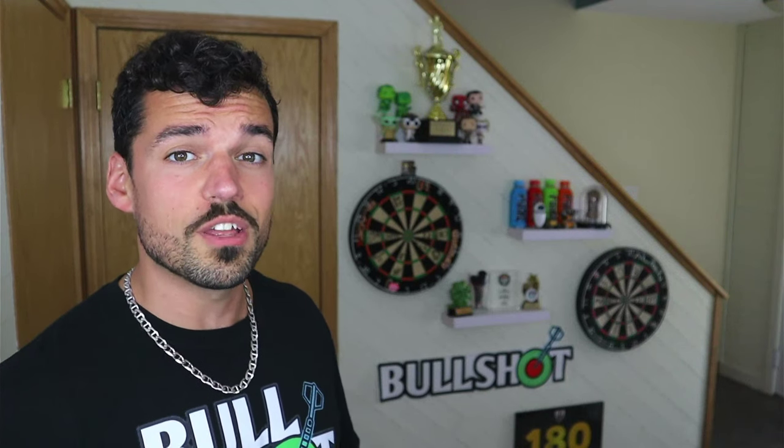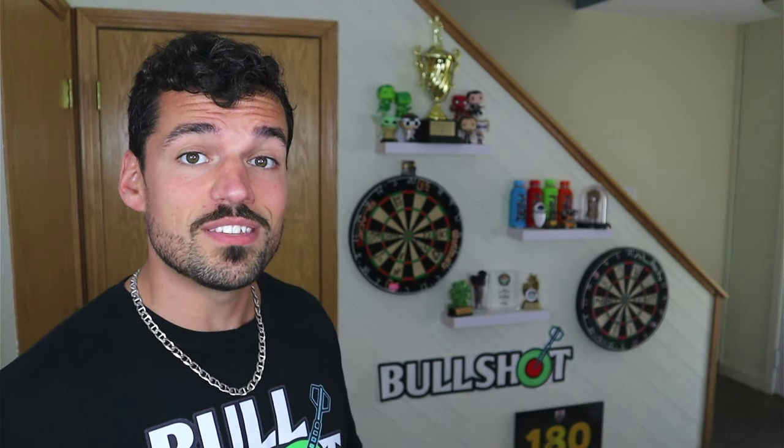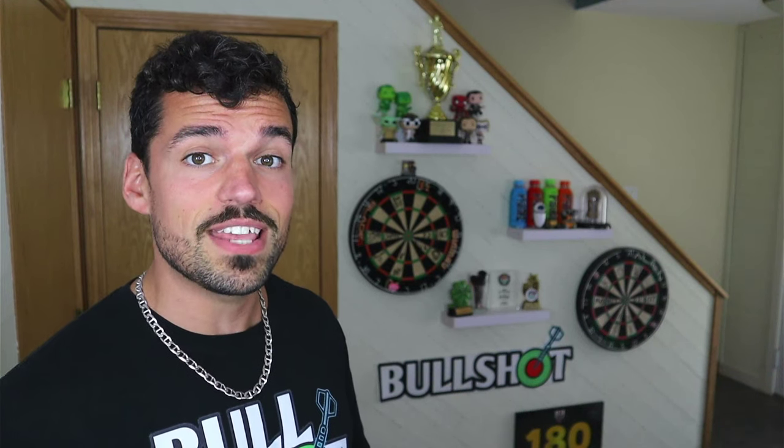Welcome back to Bullshot Darts. Have you ever gotten the feeling that you forgot how to throw your dart? Don't worry, you're not alone. This is something that all players struggle with. In this one I'm gonna go over what you need to do to remember how to hold your dart. Also, this last weekend I had a darts tournament in St. Louis where I got two first places and a second place with my girlfriend in mixed doubles, so gonna do a small recap of that as well.